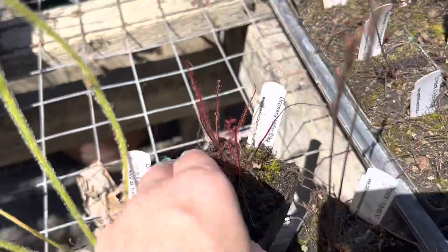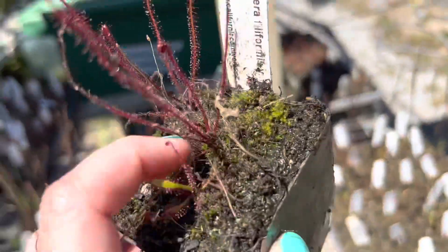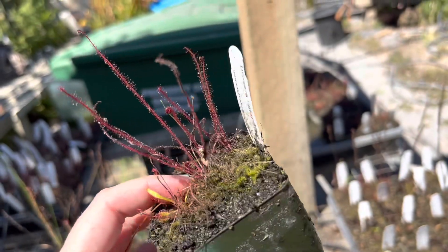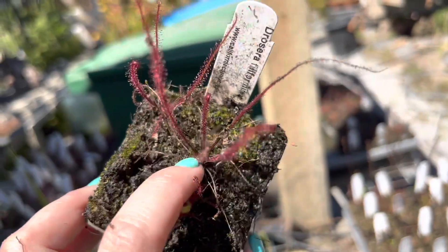This is a filiformis florida red and it still looks pretty good, but I can even see signs on this one that it's going to start to go dormant soon. It's still growing new leaves from the center, so that's another sign that it's pretty happy and content.